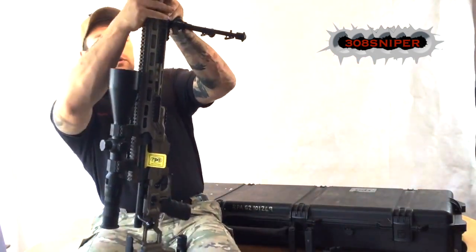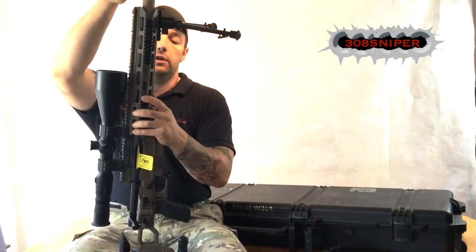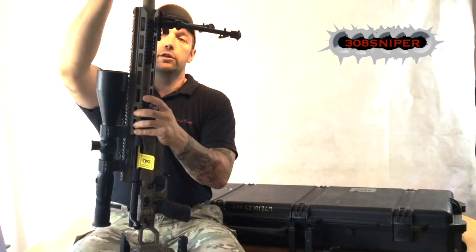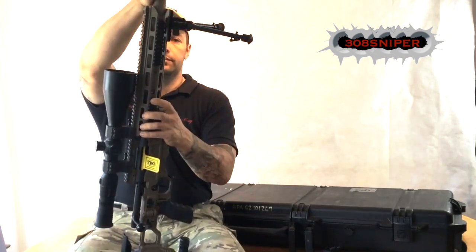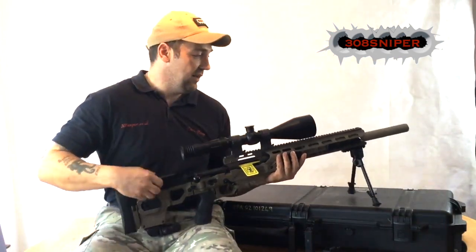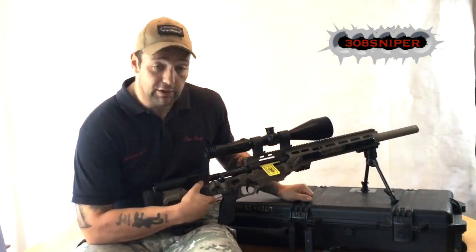It's a little bit fiddly, so line it up, let's just get that on there, and then it just screws in — just like a normal suppressor really, just tightens down. So that screws on there like that.